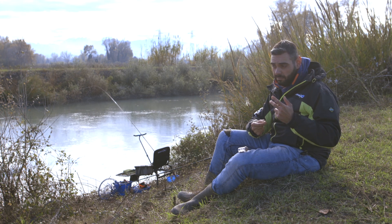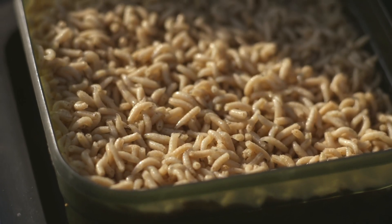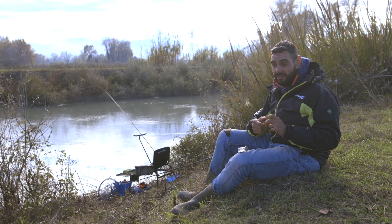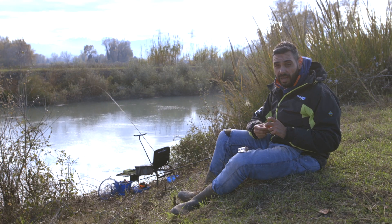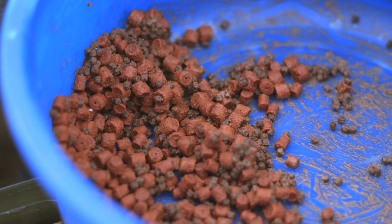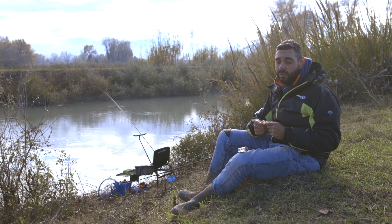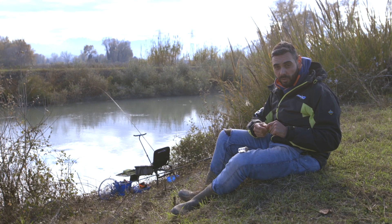Le esche naturali nel nostro caso saranno principalmente il bigattino. Una valida alternativa può essere il verme di terra in condizioni di acqua velata, o il pellet — che andremo sia a dare come pastorazione all'inizio, sia ad utilizzare sull'innesco laddove avremo un'eccessiva presenza di pesce di disturbo.